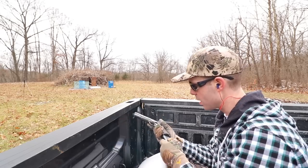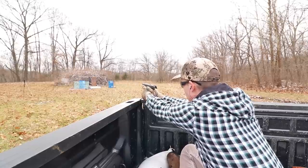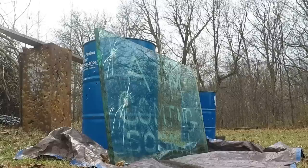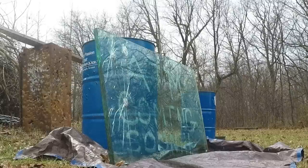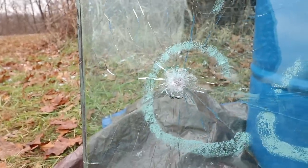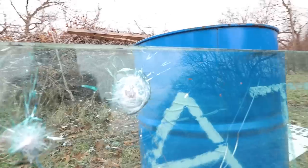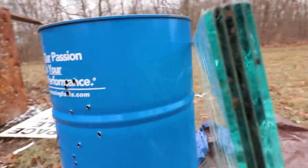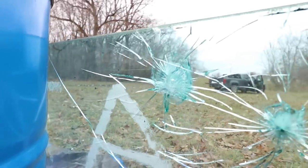Next up, .45 ACP out of the 1911. Definitely the most damage out of all the pistol rounds — for the first time I can see lead smashed onto that glass from the bullet, so that's pretty cool. It shattered the back quite a bit and even took a little chunk out, but not even close to making it all the way through.